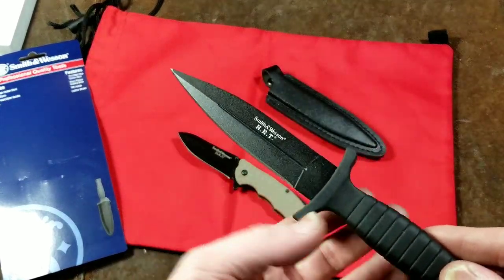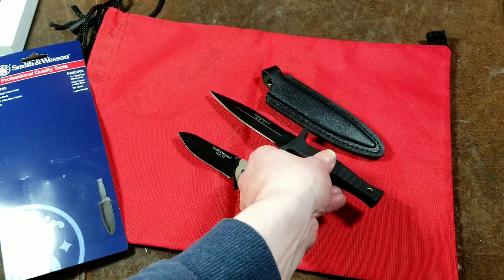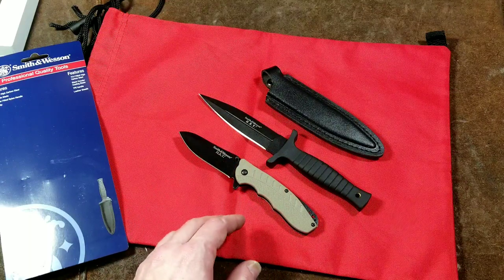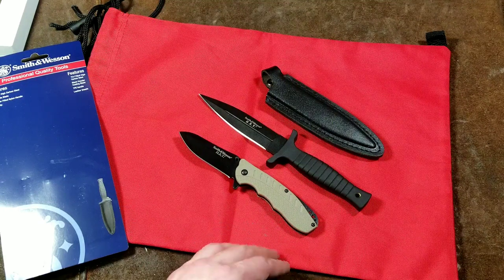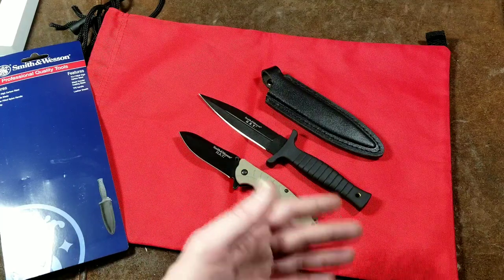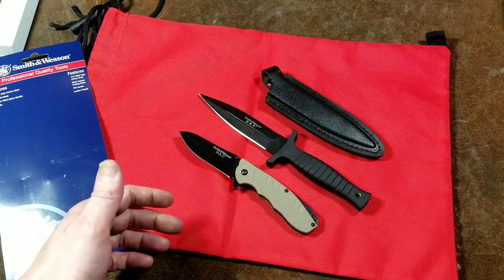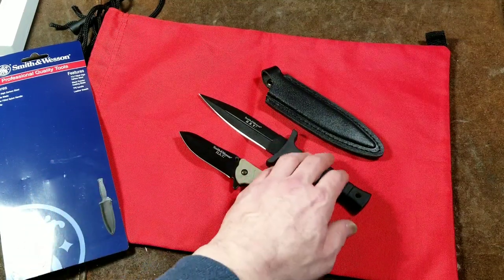The larger knife is sharpened on one side only, not the other, which may be due to a variety of reasons — probably some of them relating to compliance with various state laws. Knife laws do vary quite a bit from state to state. I'm kind of a consumer reviewer, but I always like to put out there that people should check before ordering, because I don't want anybody to get into trouble.